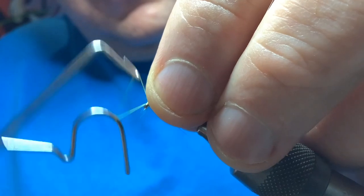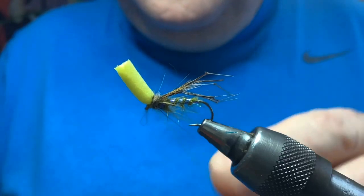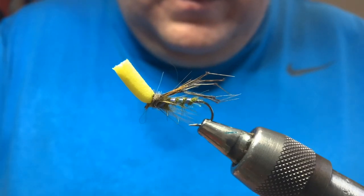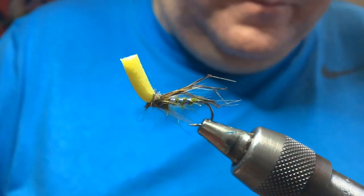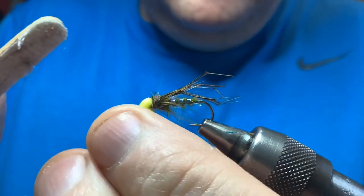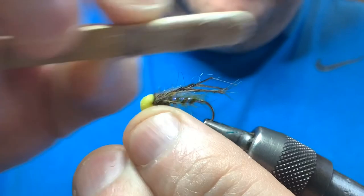Straight in with a whip finish - four turn whip finish, then do another one, no harm. A spot of varnish on the thread. Then take your dubbing brush, pull your foam down at the front and work some of that dubbing through the fly - just brushes everything up and blends everything together.